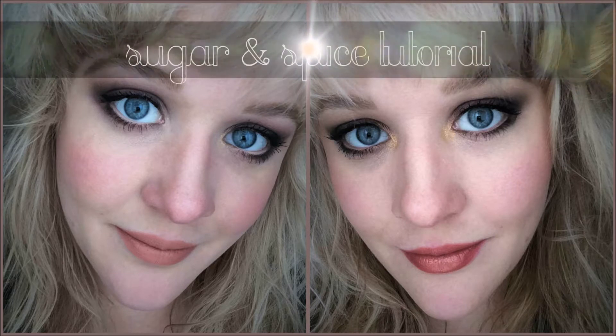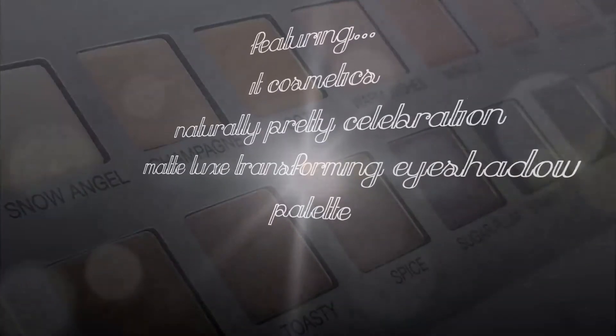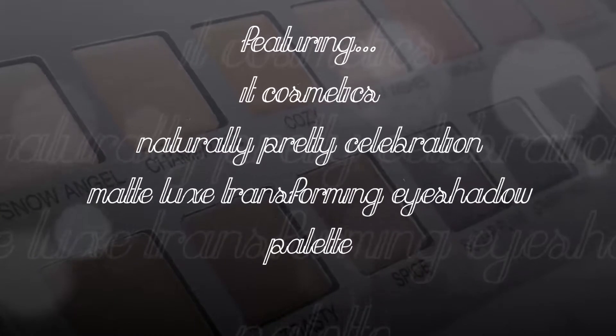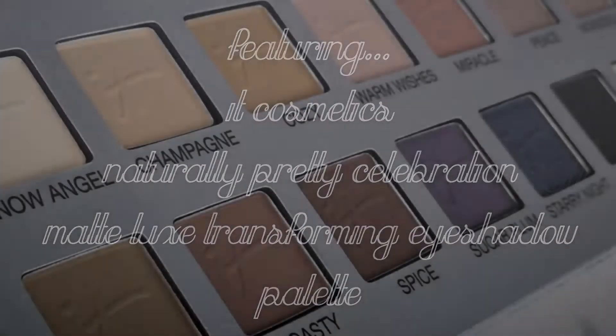Hello everyone, hope you're having a wonderful holiday season so far. Today's video is going to be a very simple sugar and spice makeup tutorial featuring the IT Cosmetics Naturally Pretty Celebration Matte Luxe Transforming Eyeshadow Palette. For a full review including swatches and close-ups of this palette, be sure to check out the description box below. I'll have a link to my review video, but for now let's go ahead and get into the tutorial.